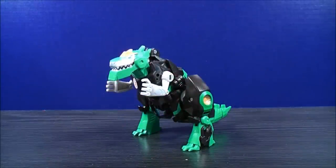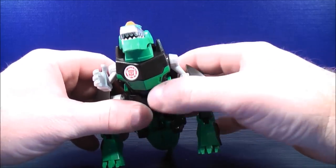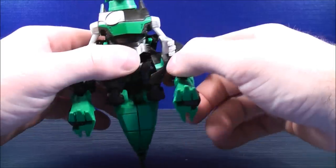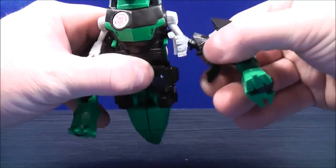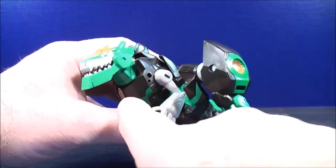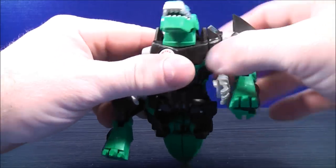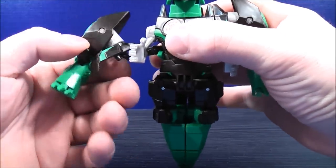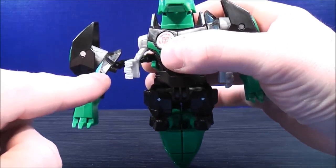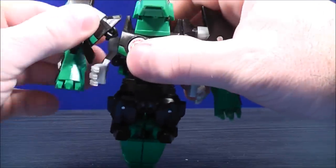To transform Grimlock into his robot mode — and the transformation can be fun, believe it or not — the first thing you want to do is move the arms down to get them out of the way. Then separate the dino leg. There's a black peg and a peg hole on the side of the chest — peg that in there. Do the same thing on the other side: unpeg the dino leg, bring that up, find the black peg and peg hole on the chest, and peg that in.